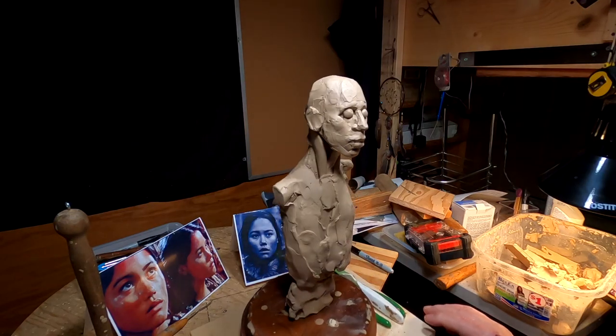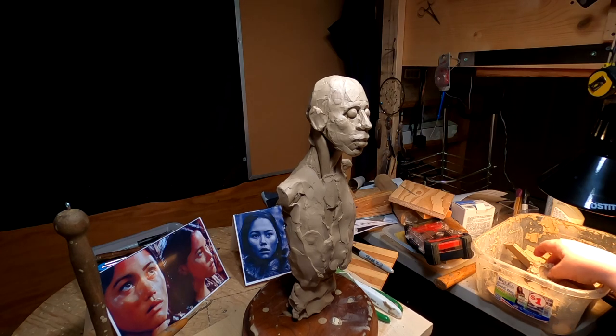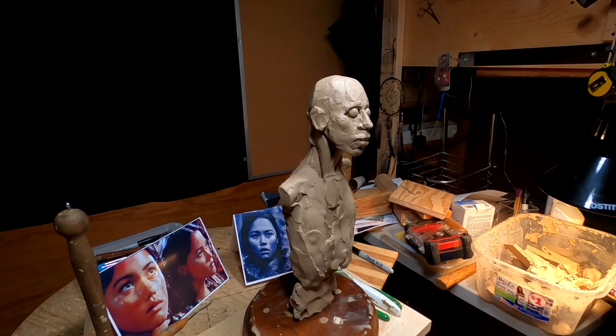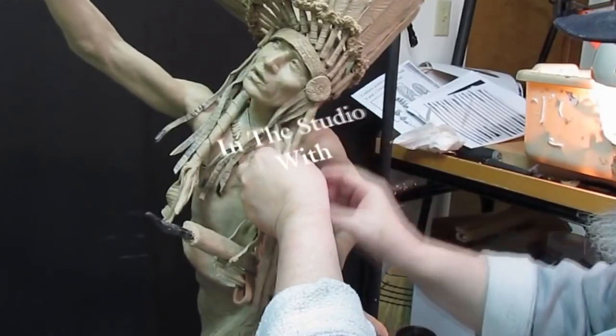All right, back on the clay and not quite as hot today in the studio — it's manageable with fans. Let's get busy, time to play with some clay.